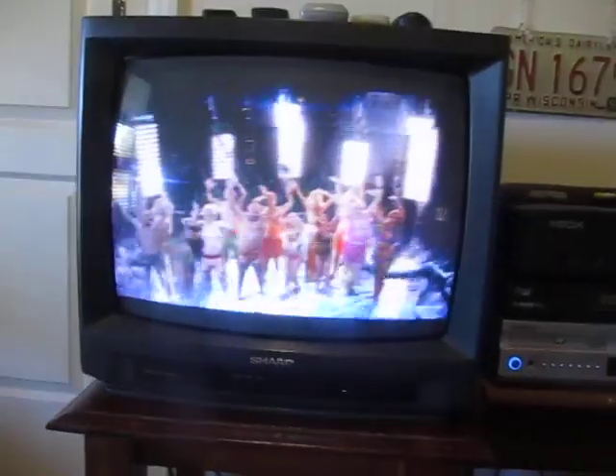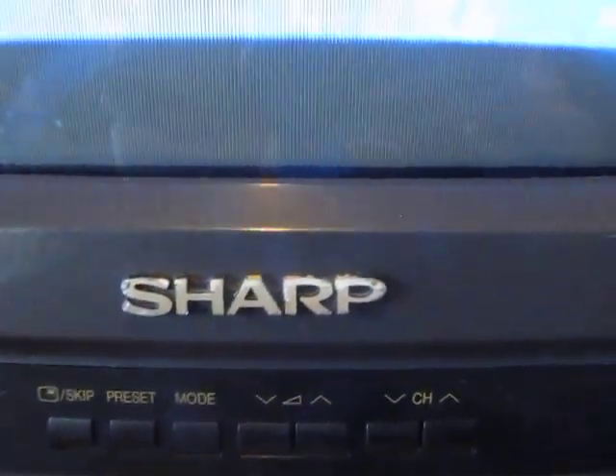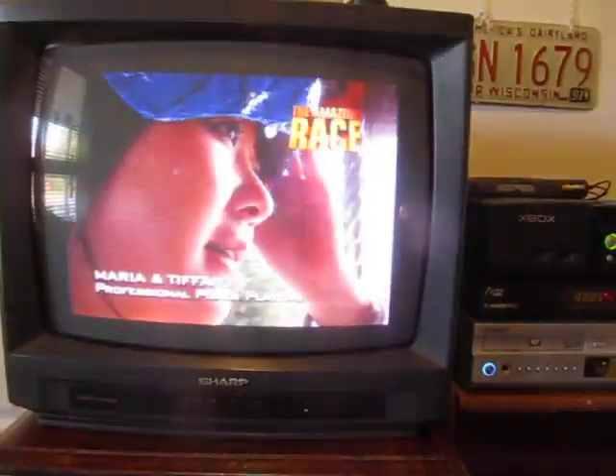And over here I've got a different television. It's a Sharp CX48A3, I believe. It's standing in for my Sony, which along with quite a few other televisions is awaiting repair.